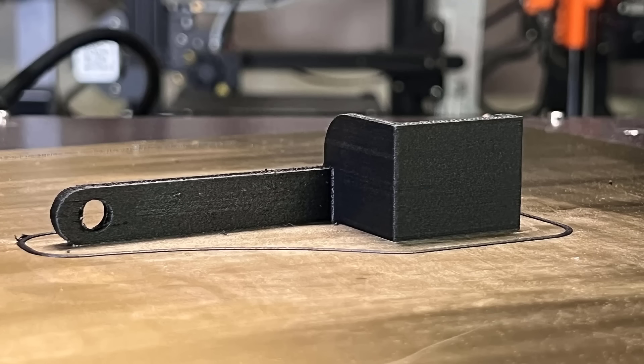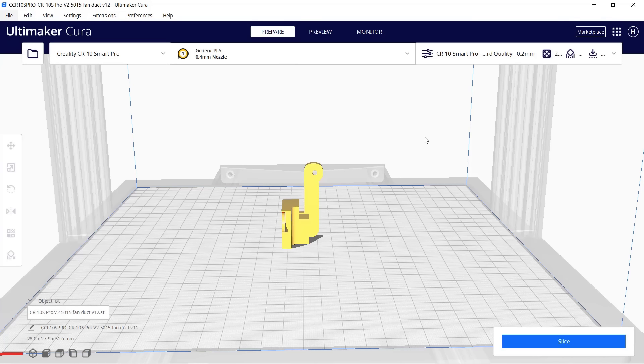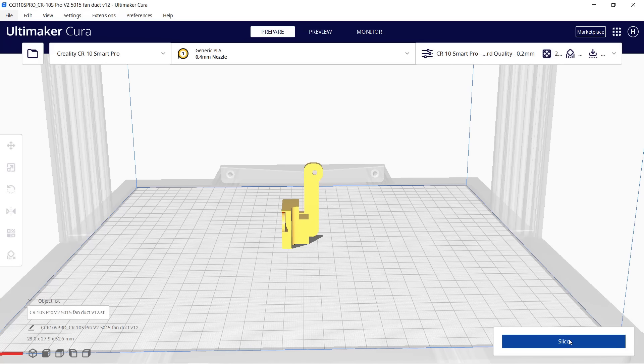This print turned out pretty good — there were no big issues anywhere and it was definitely functional when I tried using it for the camera. Let's print this model of a fan duct for the CR10S Pro V2 with Polymaker nylon glass fiber. We don't need to change any of the settings, so just slice it and it will take 1 hour and 11 minutes. Like the last print, this model ended up looking pretty nice and it also fit very well on the printer when I tried it out.